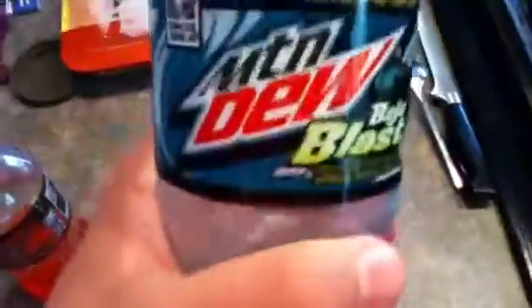Let's start with Baja Blast — just pour it in. Yeah, it is a little flat actually, if you can tell.